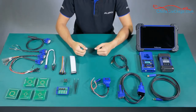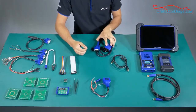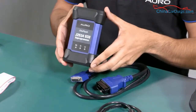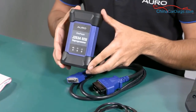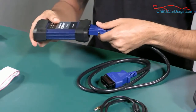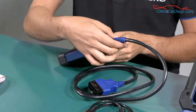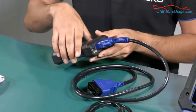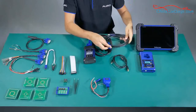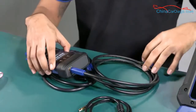The main step to do the key programming is to connect the DLC cable to the auto flash. The auto flash is the device which gives us the communication between the car and the tool wirelessly. We also have a second way to communicate the auto flash and the tool, which is by USB cable. The most common way to use it is by wireless.